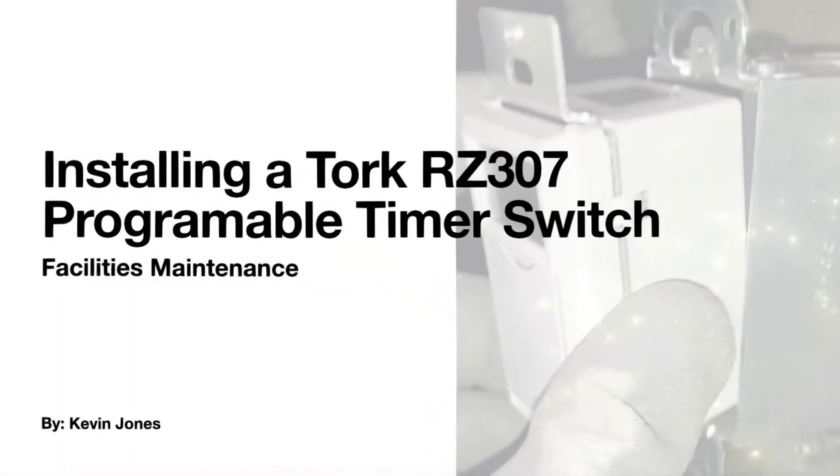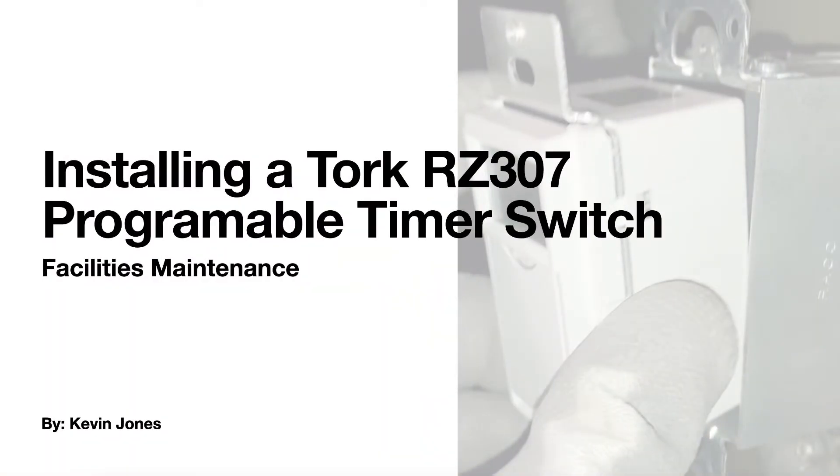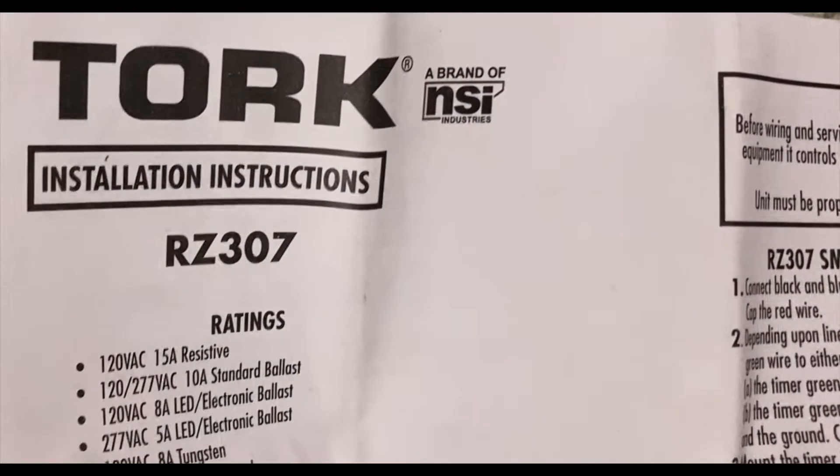Today we're talking about installing a Torque RZ307 programmable timer switch. Safety first — before conducting any electrical installs, be sure the power is turned off and wear PPE.